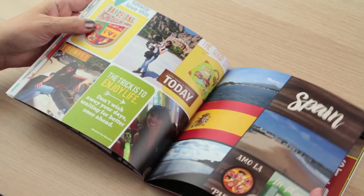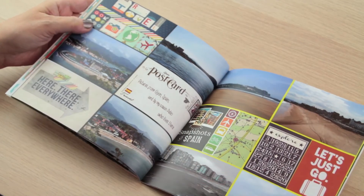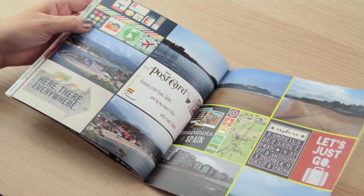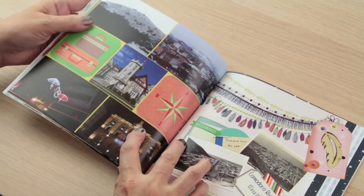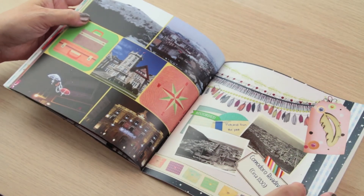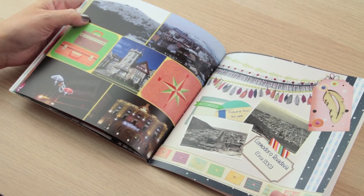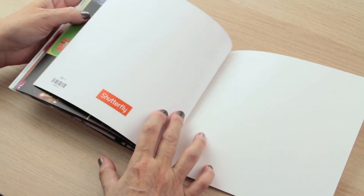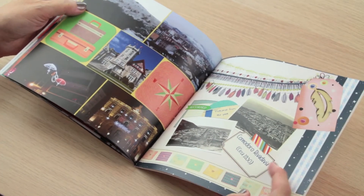These are pictures that my cousins always sent me from Spain and I wanted to do something with them but I didn't have time to make a full 12 by 12 page. These are all postcards from the city in my country that I love a lot and where I spent my childhood. So as you can see, for me at least it's a great idea — a great solution when you don't want to make a real album.